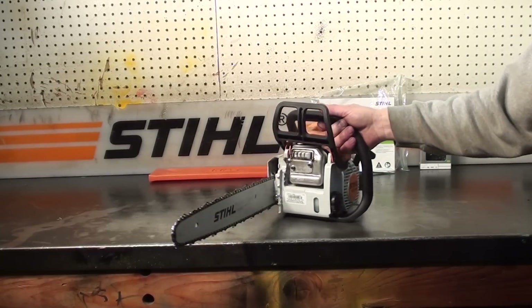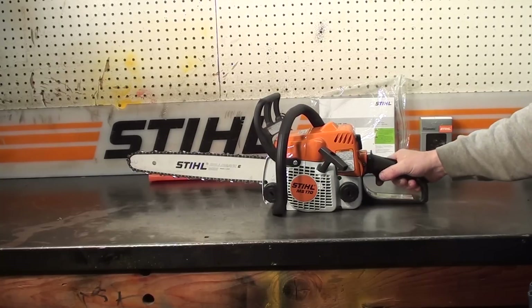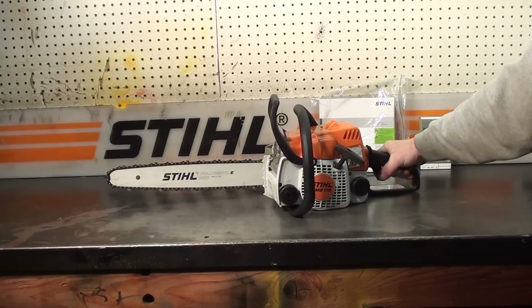This one is currently for sale — probably won't be for very long, these are very popular saws. Comes with an extra chain, so if you have any interest in some used chainsaws, give the chainsaw guy a call.